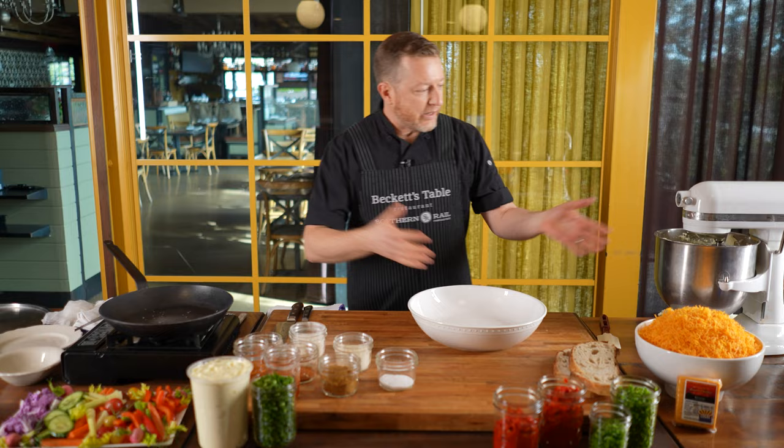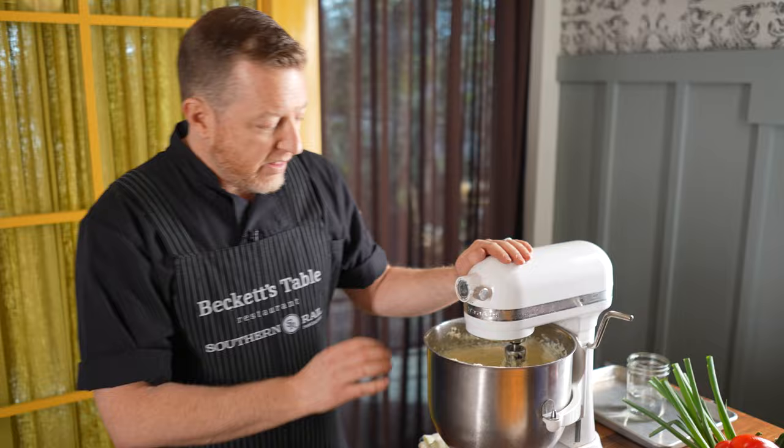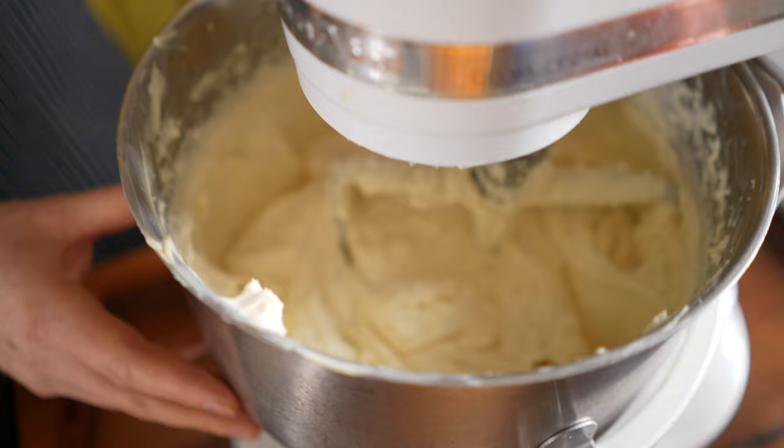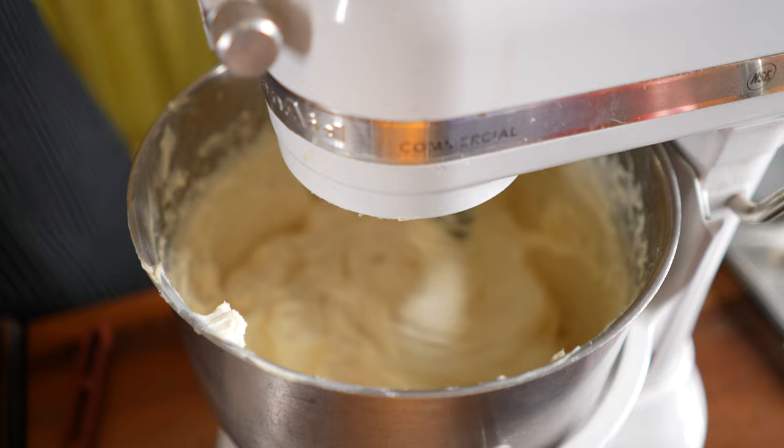Let's take a quick second and walk through some of the ingredients. Starting over here, I have a mixer full of cream cheese, and cream cheese is one of the most important parts of the pimento cheese. One of the key things in the instructions is that you really want to make sure it's room temperature. As you can see, when I turn this on, it's nice and fluffy and loose — not chunky. So it is very important that you start at room temperature with your cream cheese.